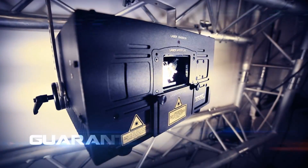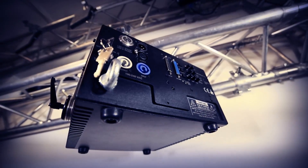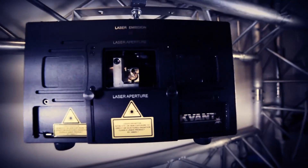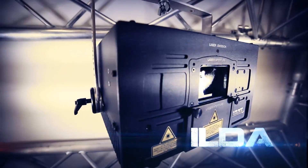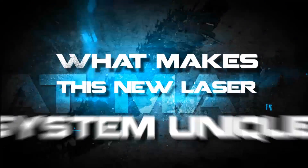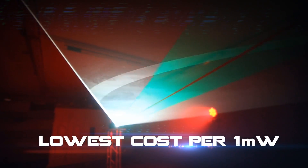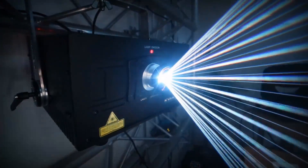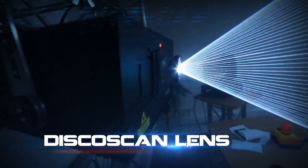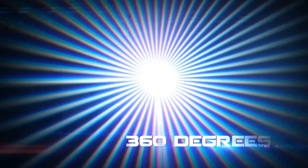The laser outputs a guaranteed 3000mW and is suitable for venues or events of up to 3500 people. It can be controlled by any ILDA compatible control system. It offers the lowest cost per 1mW of laser power in Qwant's history, and is directly compatible with Pangolin's DiscoScan lens, which extends the scanning capability of the system to 360 degrees.